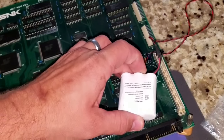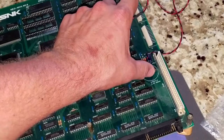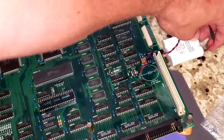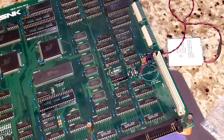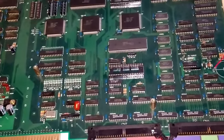So before I try to reinstall a new coin battery in here, I'm going to see if I can get this to charge, and maybe see about finding a replacement for this if there is any available. Because then I could just quick connect that onto this cable and not have to mess with it if it's already going to charge correctly. We'll try to get some of this dust off of here.